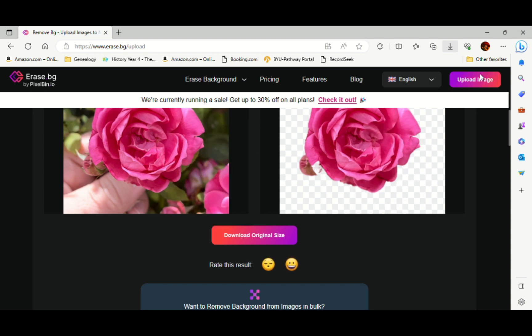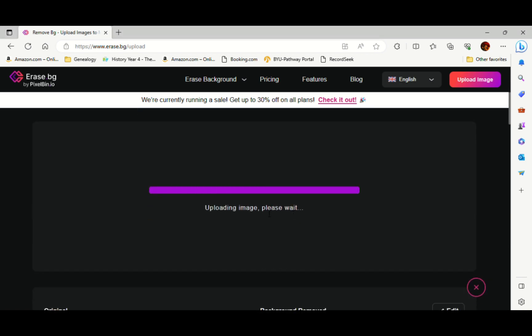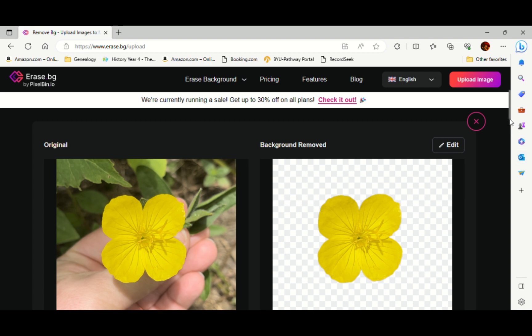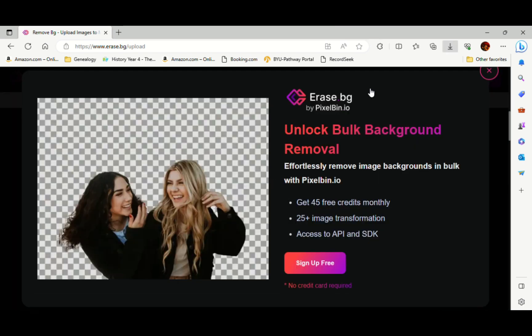I'll show that one more time. I'm going to upload another image — you can click 'upload image' up here or right here. I'm going to upload that primrose. It removed the background. I'll come down to 'download original size,' open the file, click the three dots, save as 'primrose,' PNG, and press save. That's all there is to it.